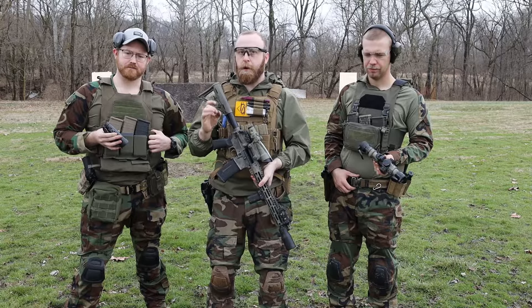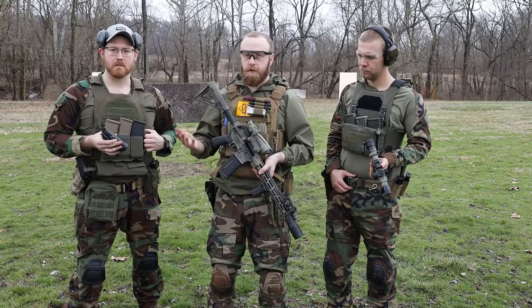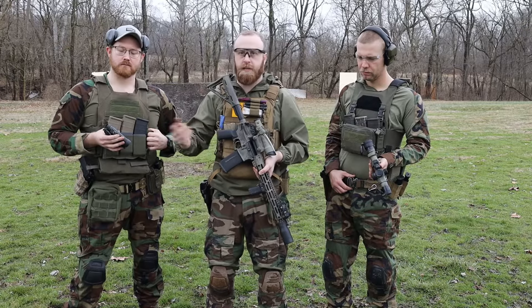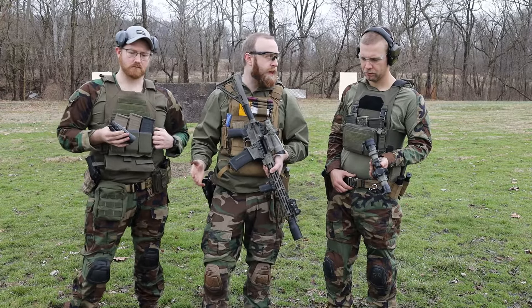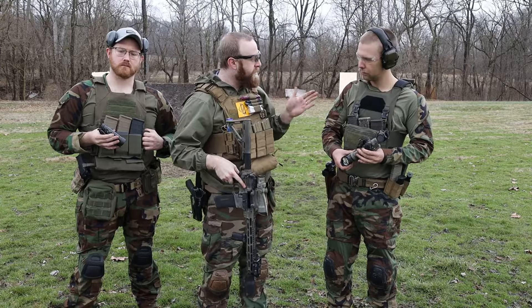Our zeros won't be perfect because we're swapping optics every single time, but it's good enough for this kind of test — we're at 20 yards and expect to hit paper. The drill is a Mozambique drill: two targets, 10 yards apart, 20 yards from us — two to the chest, two to the chest, one to the head, one to the head. To remove warm-up bias, we're rotating optic order: red dot, LPVO, ACOG; then LPVO, ACOG, red dot; then ACOG, red dot, LPVO. When we add all that data together, it should eliminate any warm-up advantage.